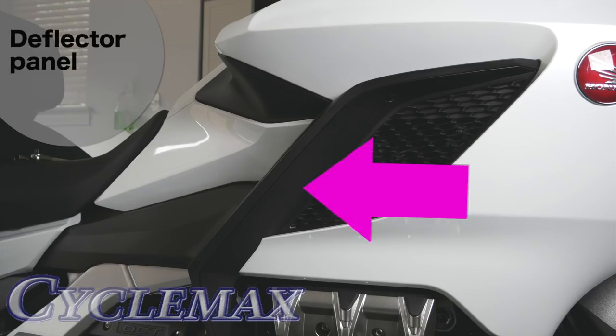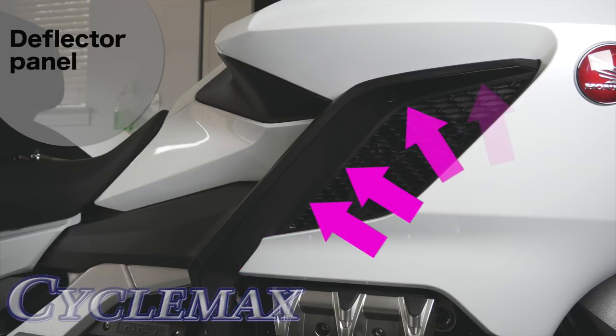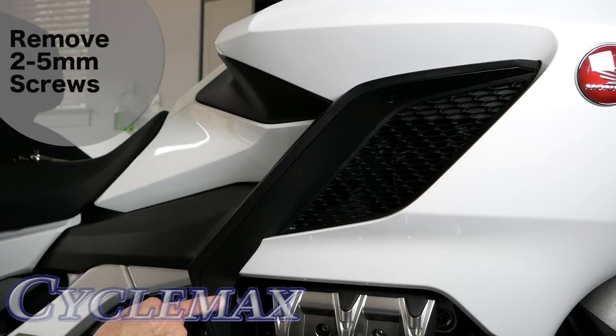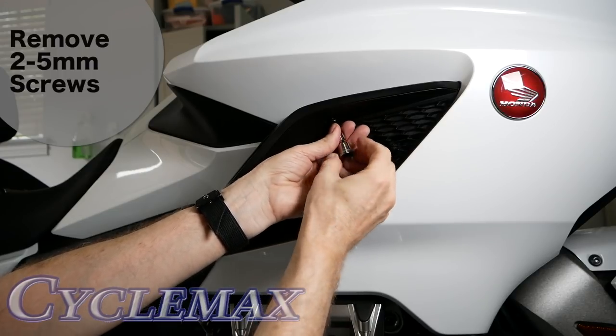The deflector panel is held in place with two 5mm screws and a series of clips along the edge of the panel, both on the inside and the outside edge. There's a screw here and one up here. Once you've removed the two 5mm screws that hold the deflector in place, you can begin to release the clips.